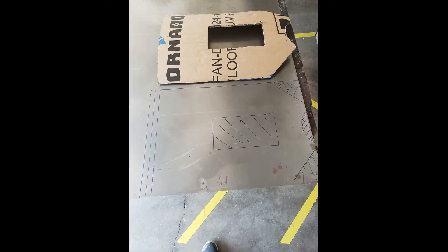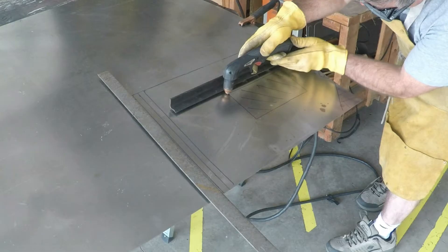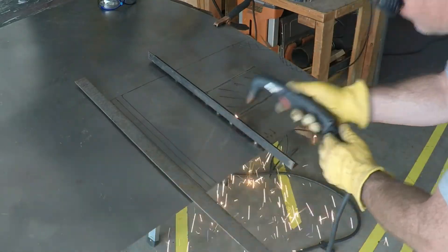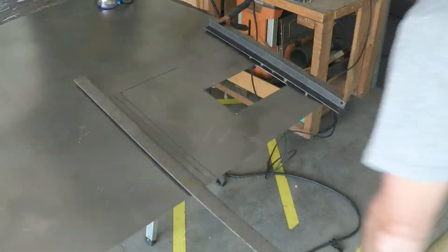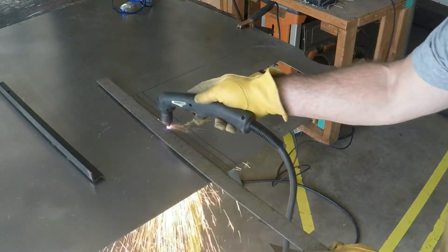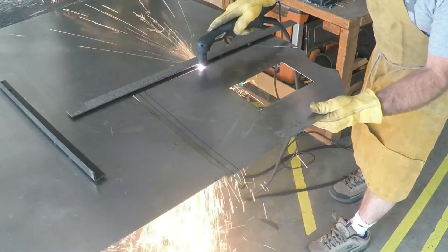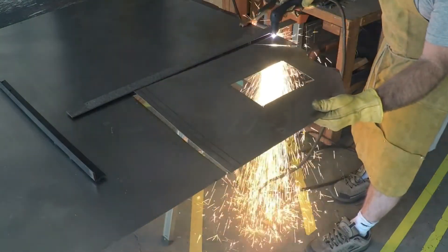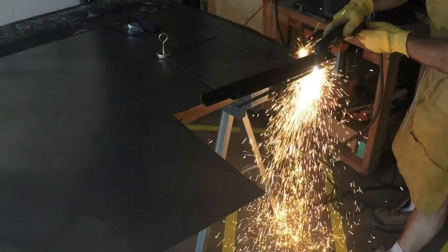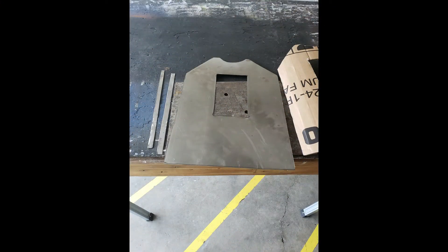Now that we have a completed template, transfer that information over to your sheet of steel. This is the traced template, and here I've added the two half-inch metal strips that I need to weld onto the heat shield. Break out your plasma cutter and cut all this stuff out. When you're finished cutting, this is what it will look like.